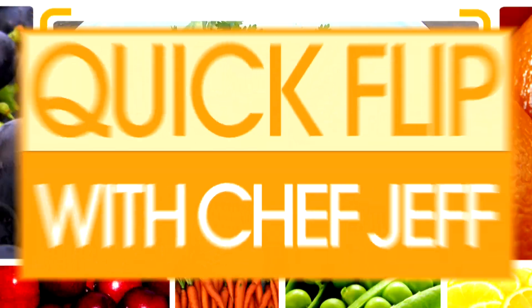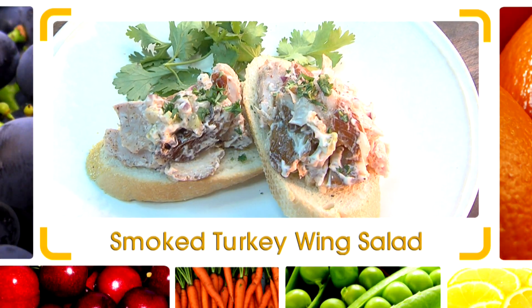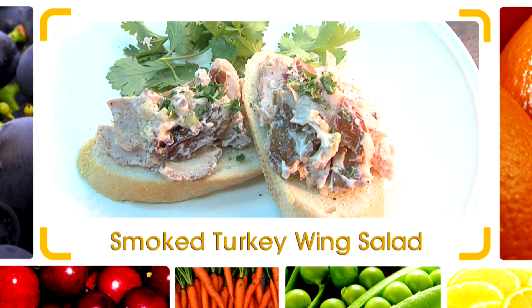Hi, I'm Chef Jeff, and here's today's quick flip. We got a smoked turkey wing salad on a piece of bread here.